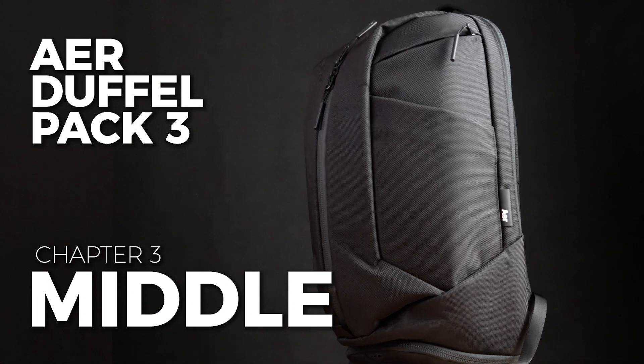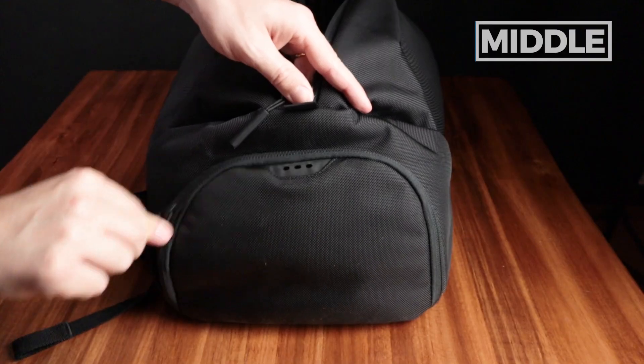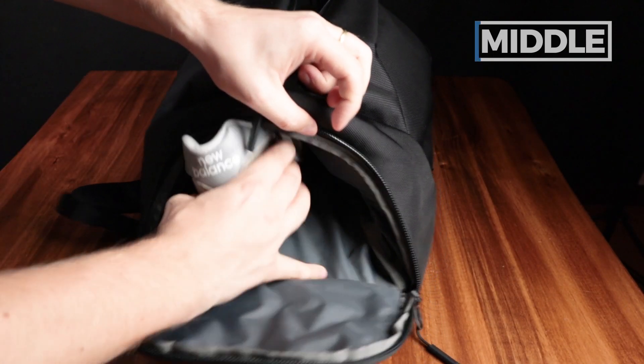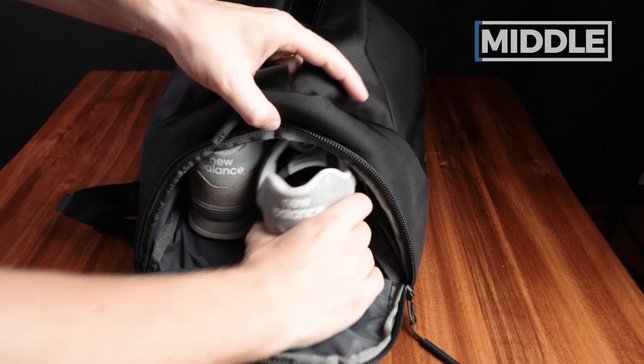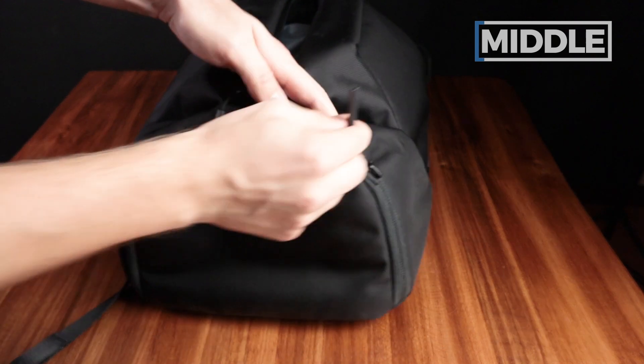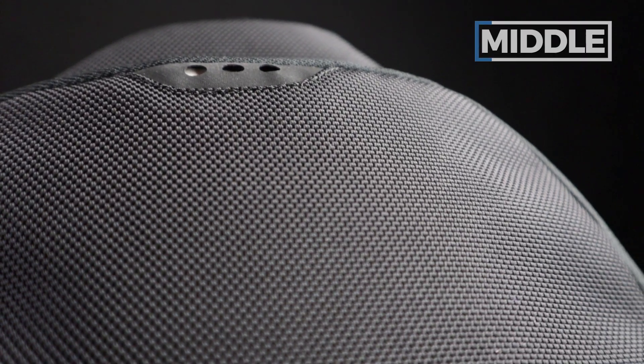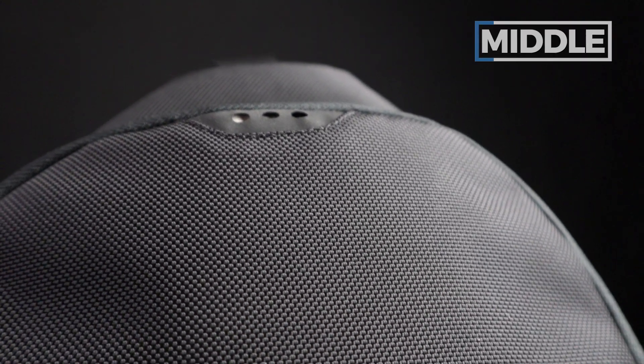Next up, let's chat about the ventilated shoe compartment. It's located on the bottom and extends to the interior of the main compartment. It's just a good spot for your shoes — it can fit up to a men's size 13. The ventilation is quite nice with three little holes. Nice and subtle.